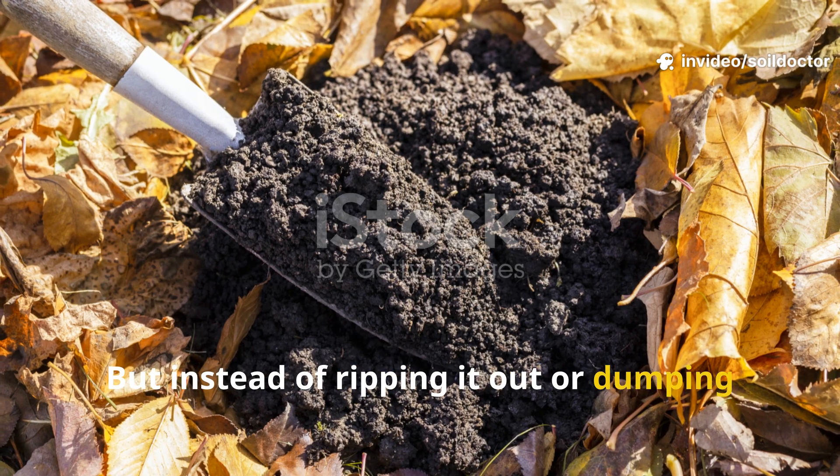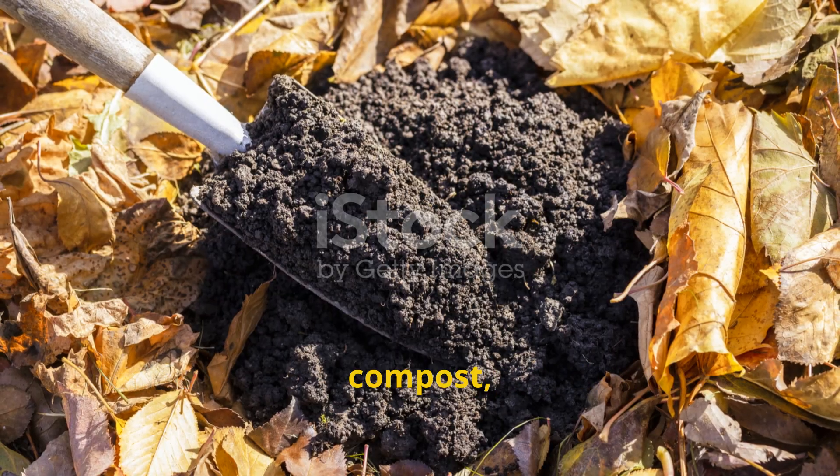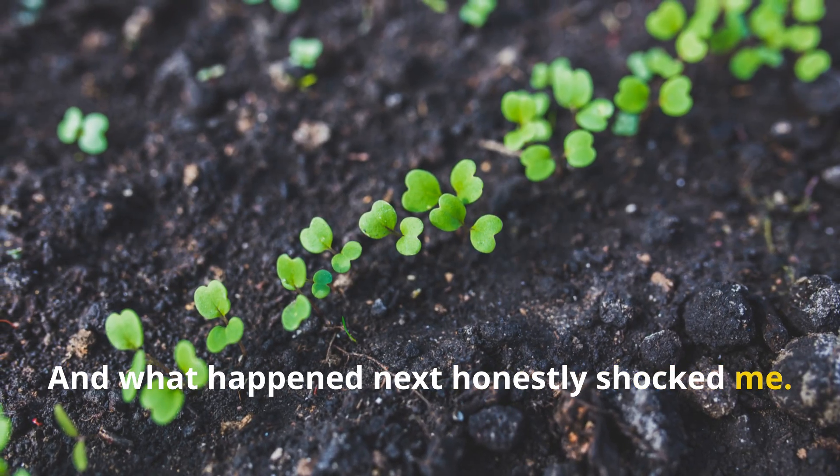But instead of ripping it out or dumping in expensive topsoil, I decided to try a simple approach: molasses, compost, and mulch. And what happened next honestly shocked me.